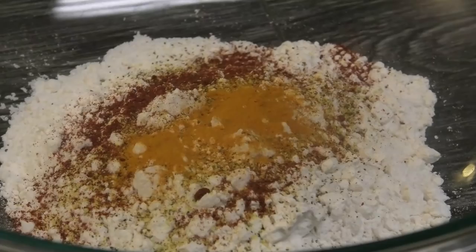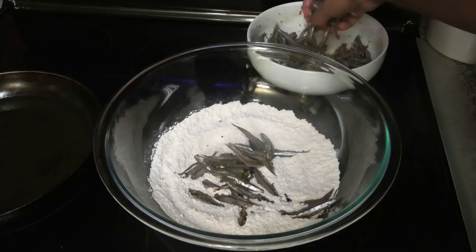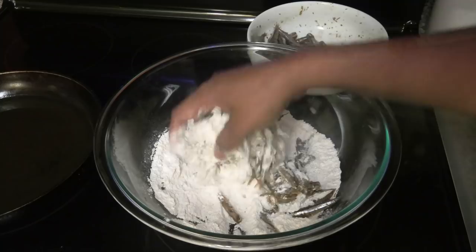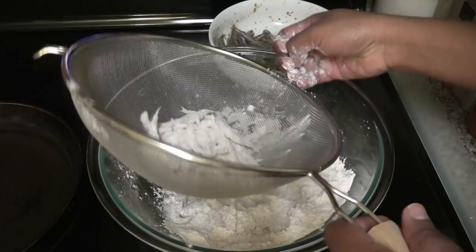I have the oil heating up on medium heat. Here I have my flour and here I have the fish. I'm going to take half of the fish and throw it into my flour, toss to coat. Next, you're going to place the fish into a strainer — this is just my easy way of getting that excess flour out so it doesn't go into the oil — and you're just going to shake.